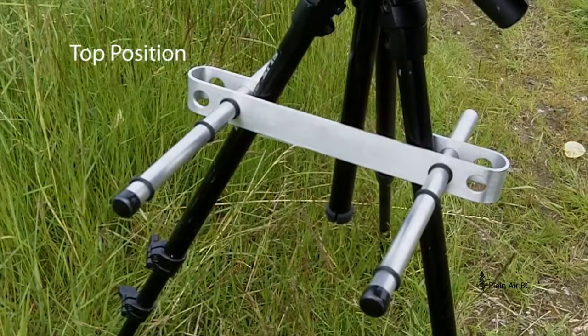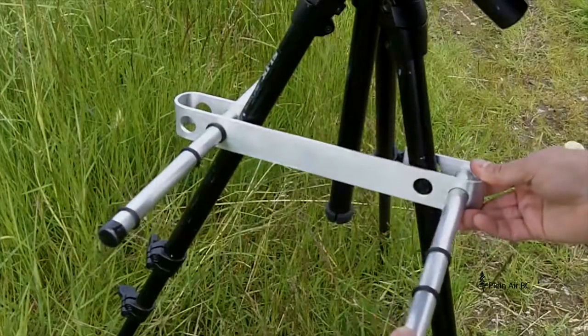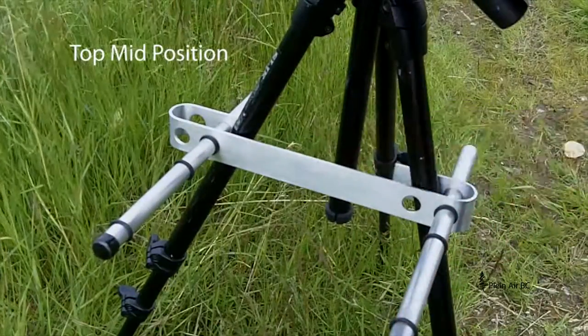The top position, you use the two inner holes on the outside of the tripod legs. For the top mid position, you use an inner and an outer hole on the outside of the tripod legs.